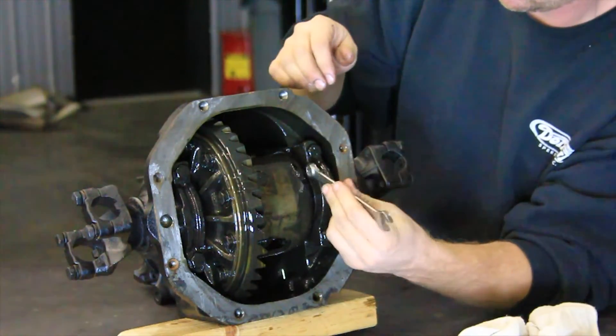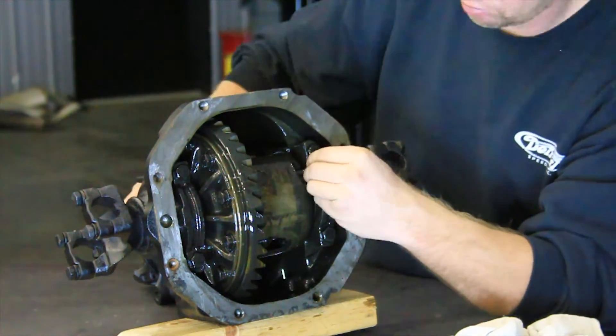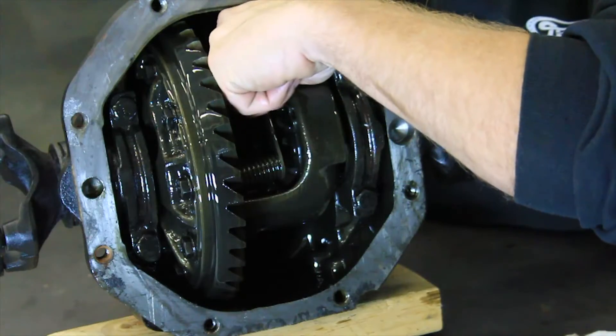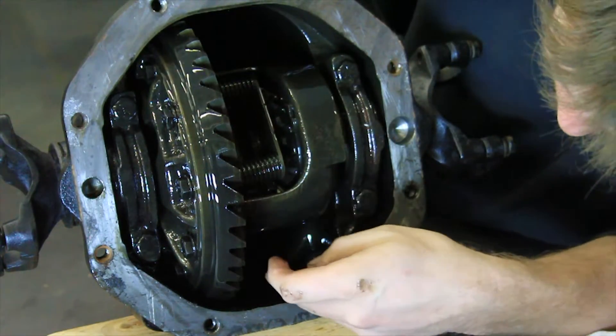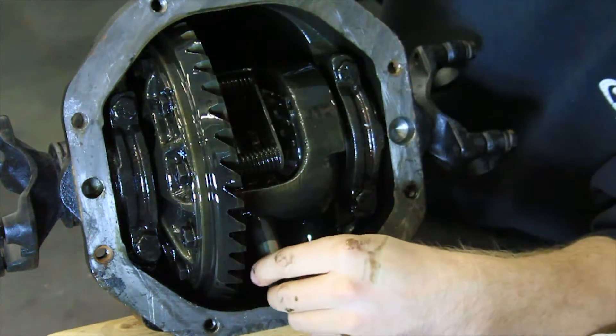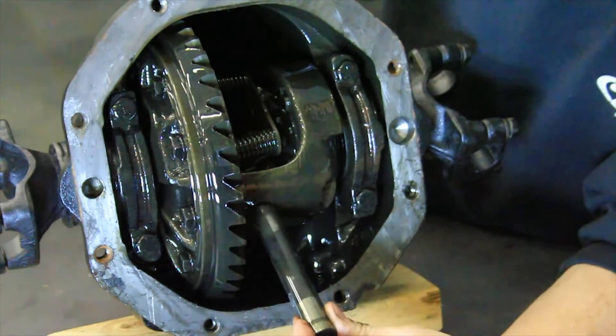Remove the cross shaft bolt pin from the carrier and push the cross shaft out of the carrier. There is a shim under the pinion gear inside the carrier that the cross shaft goes through. This shim can slide out of alignment or even fall into the carrier. Make sure the shim does not move when the cross shaft is reinstalled.